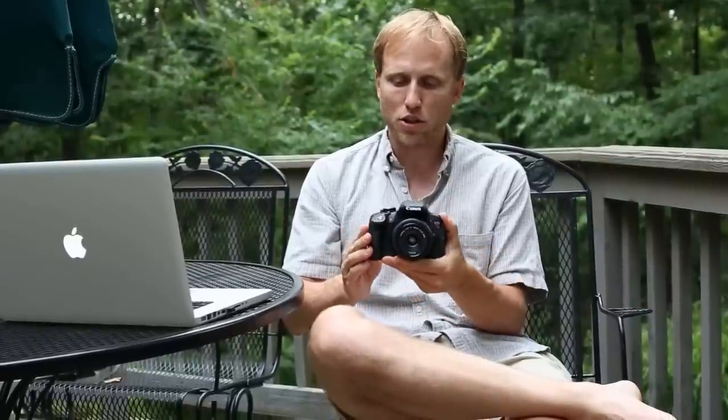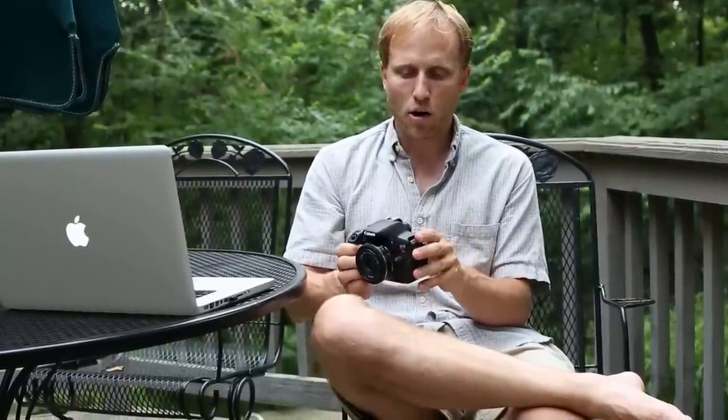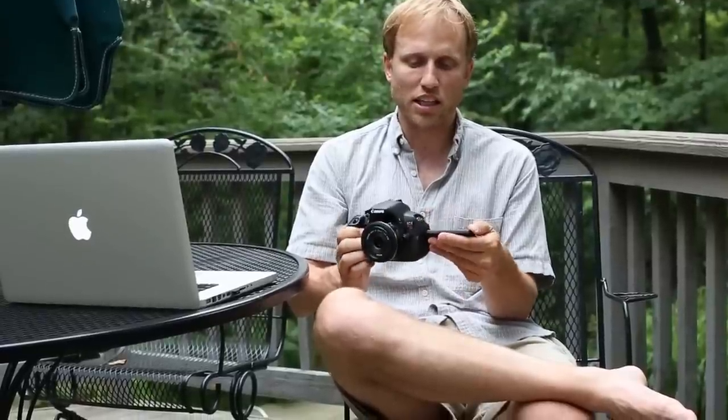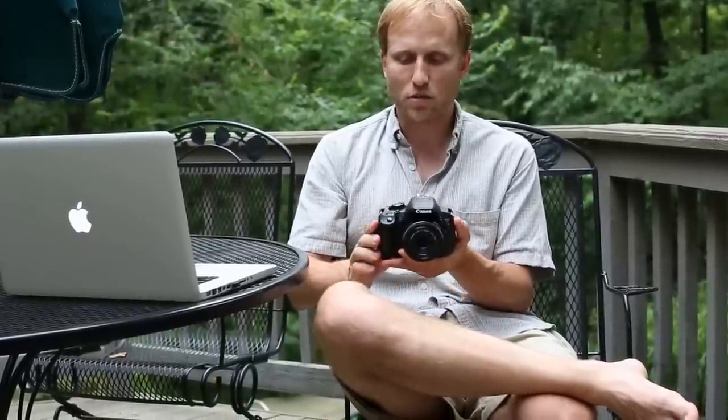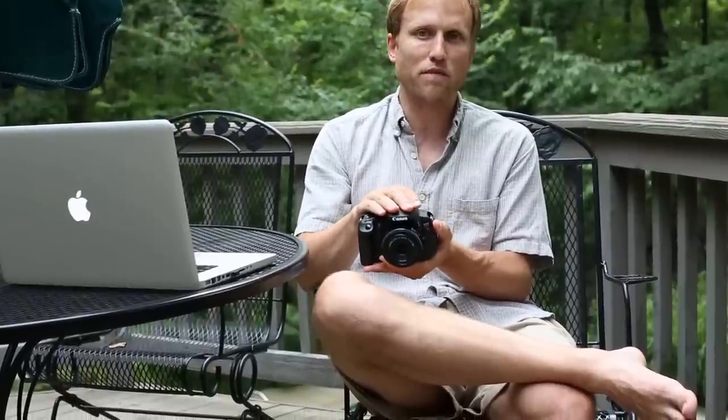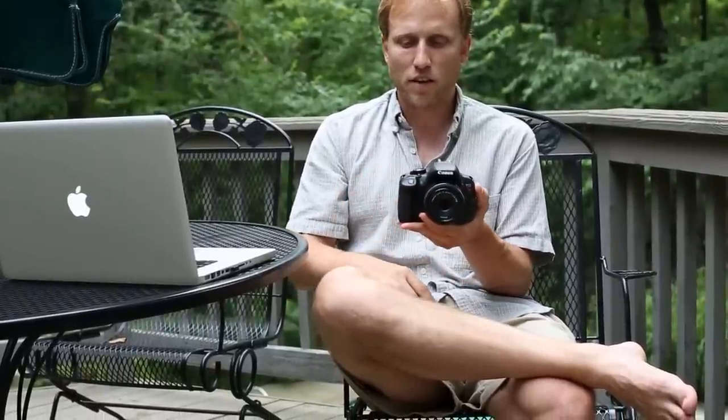Overall though, really nice camera and I'm really happy with it. I wish it was about $100 to $200 less to be a little more competitive with the Nikon D3200. You are paying for the really nice articulated touchscreen and the stereo audio — those are the two big features over the D3200.